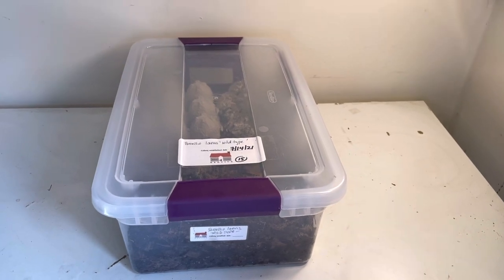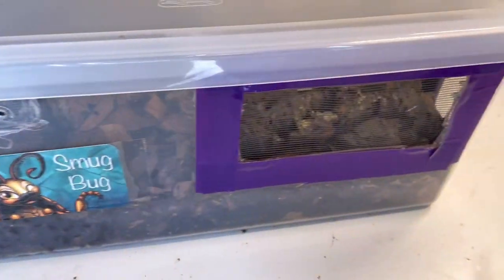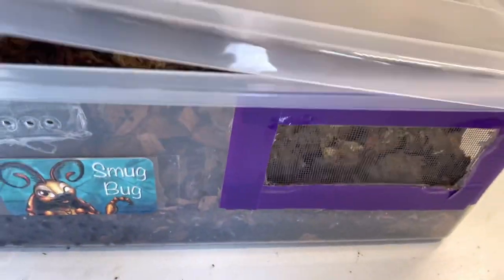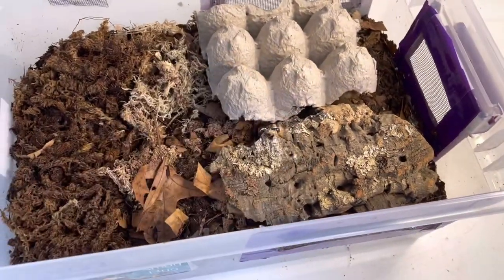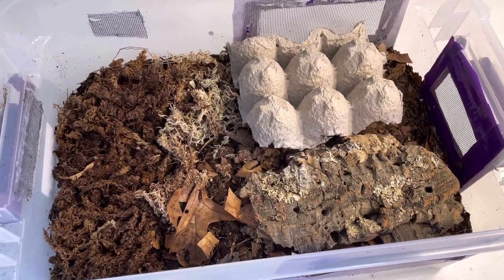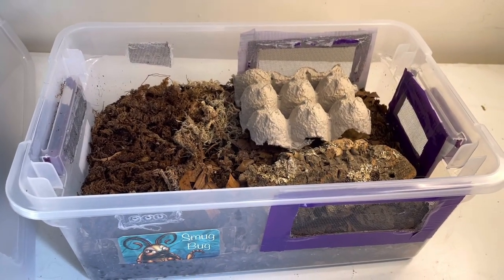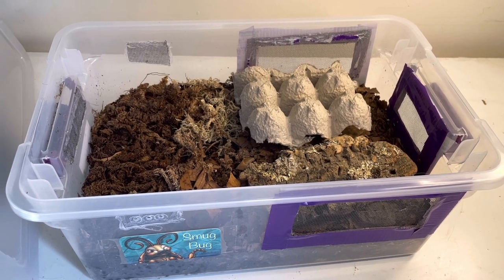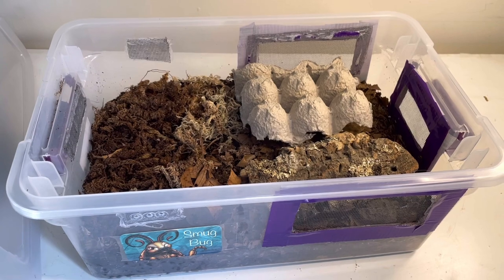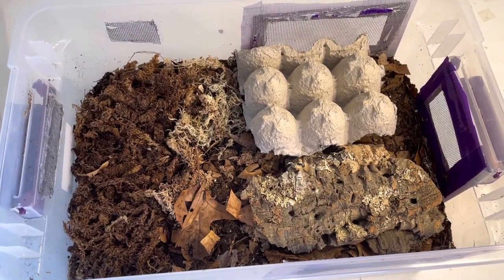We'll start with Porcellio laevis wild type. This is my enclosure — I purchased the isopods from Snug Bug because I can't find any laevis in my backyard. All I can find are Armadillidium vulgare, Oniscus asellus, and Porcellio scaber wild types, but no laevis.